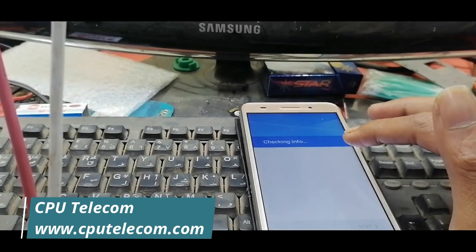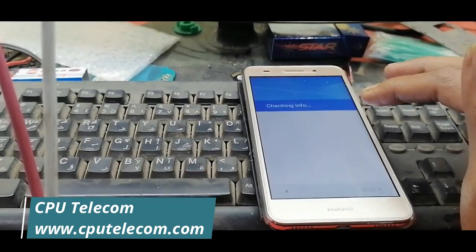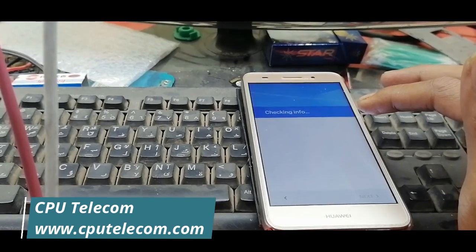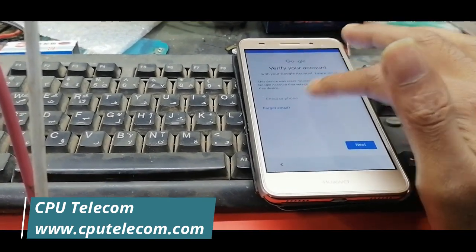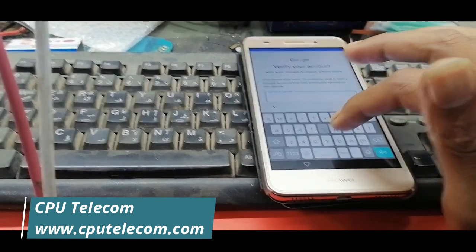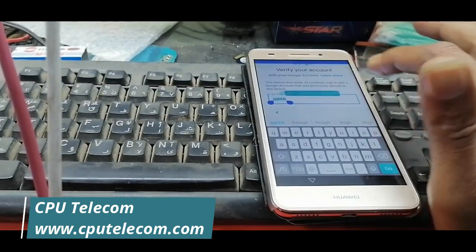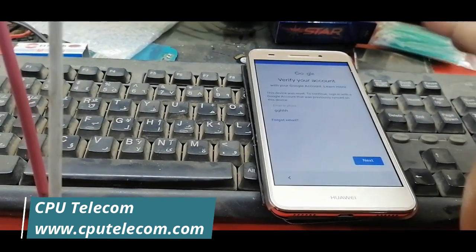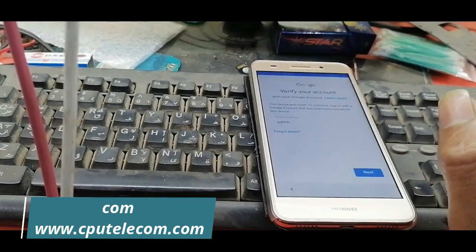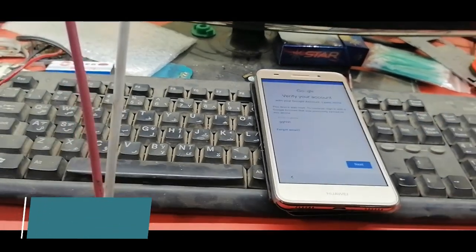Wait a few seconds and check here — I have to copy this one. You can see here — just assist is not working, also Turbo Back is not working. Check, this is not working. So let's find out how to do this one easily and remove it. Just default connect to USB.